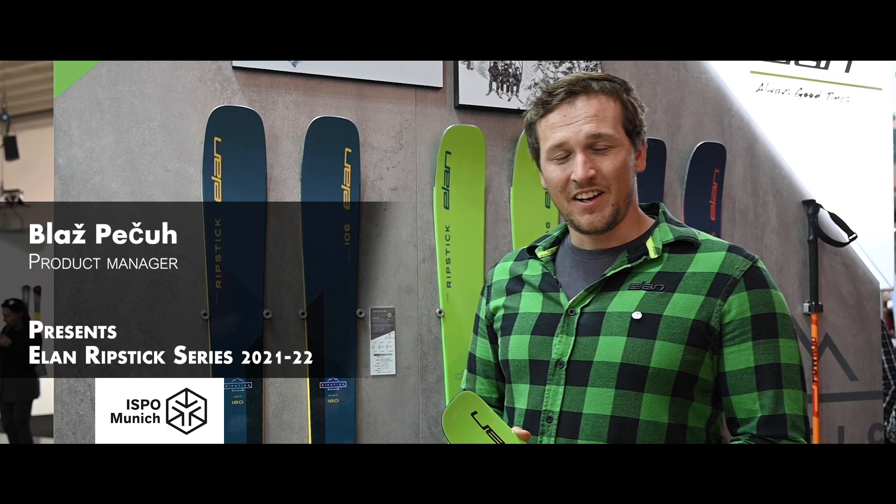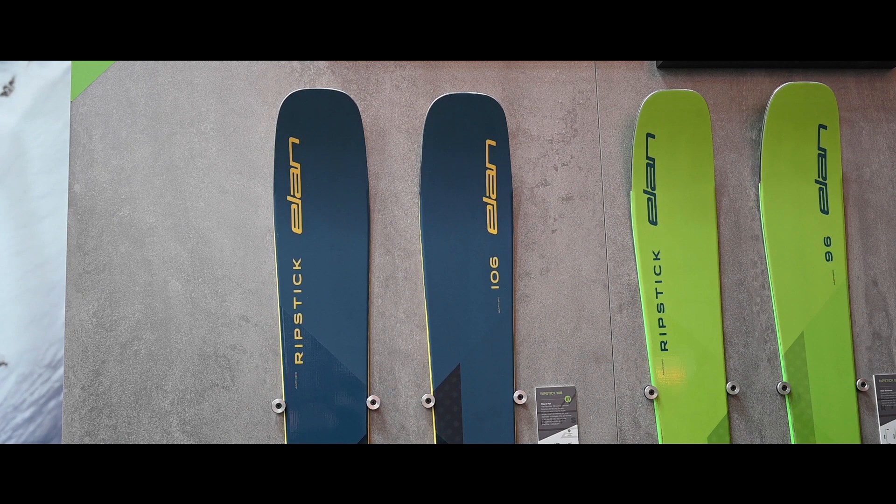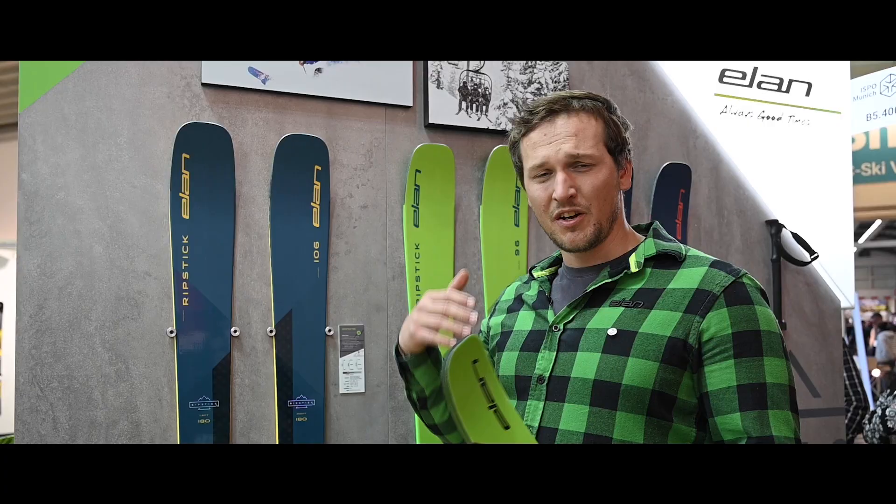Hi everyone, welcome to Ulan and to the new freeride line called Ripstick. This is the new line that we presented for 2021. The main flagship is the 106 in length 180. We made a new Ripstick which is even more versatile, playful and stable.